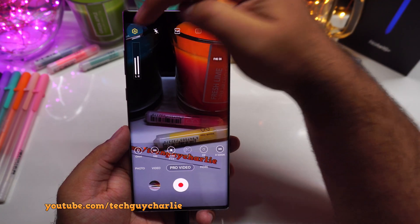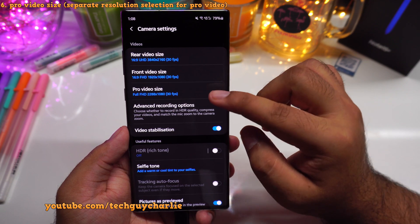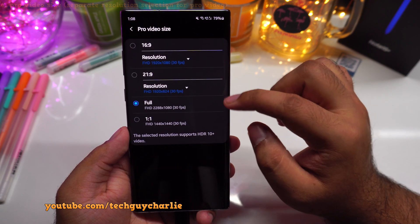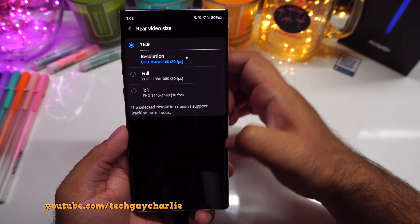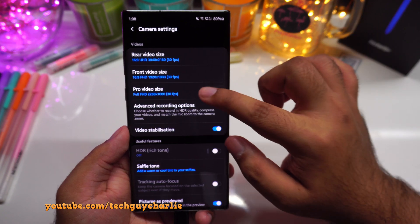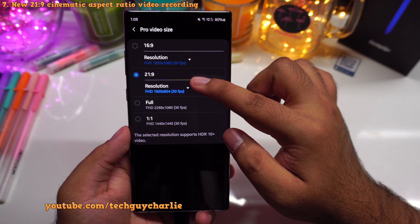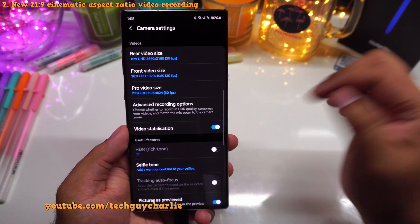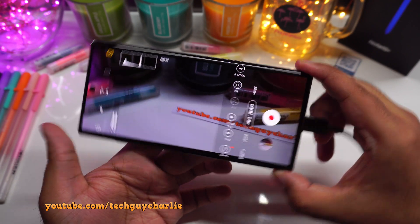Go to the camera settings and you'll see a new menu called pro video size. For pro video, you can select a different resolution separately from the regular video mode — these two have been separated out. You also get the new 21:9 aspect ratio, which will give you a slightly wider view so you get that cinematic aspect ratio.